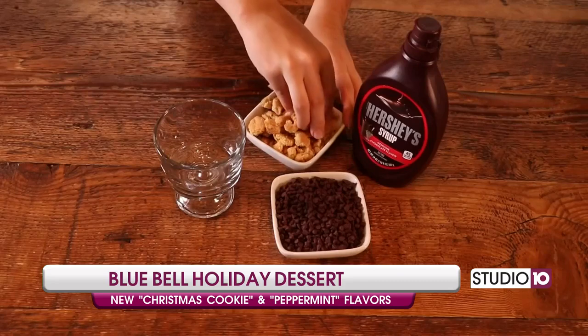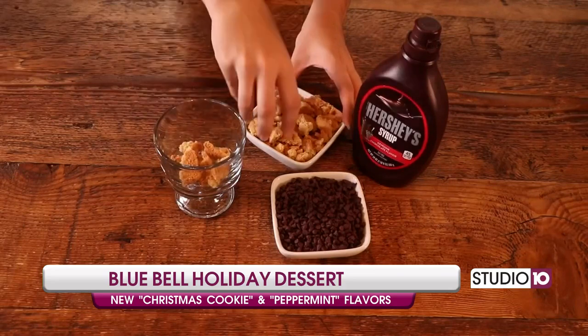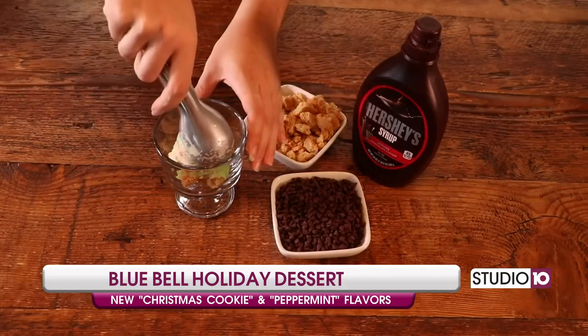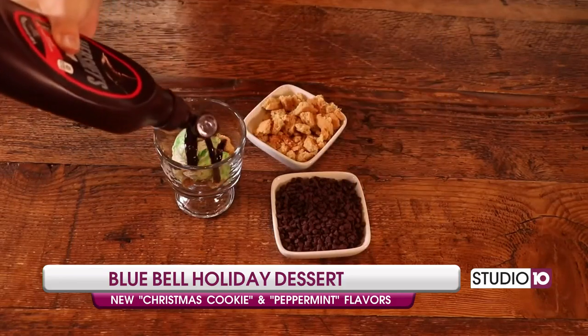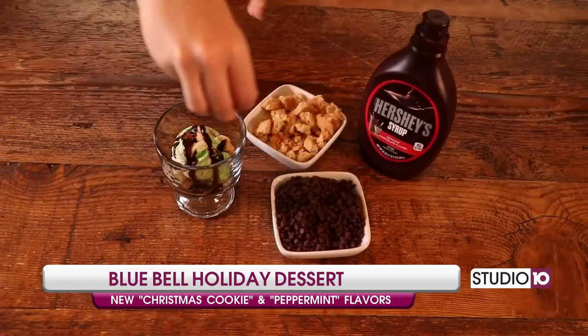First, you'll want to crush your cookies. You can use your favorite cookies, but today we are using sugar cookies. Now place them at the bottom of the parfait glass. Add a scoop of Christmas cookies ice cream and drizzle some delicious chocolate syrup. Then take a handful of mini chocolate chips and sprinkle them on top.